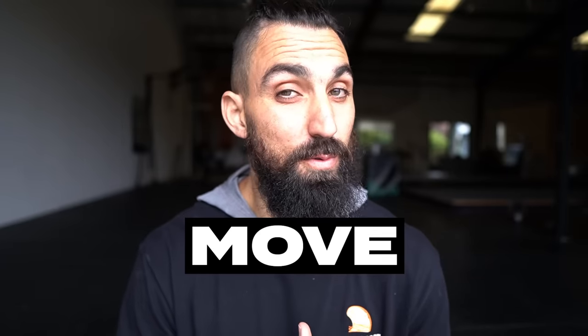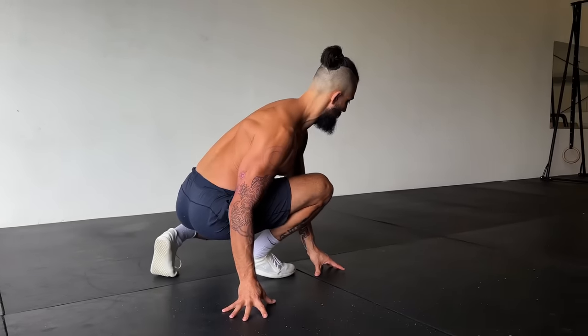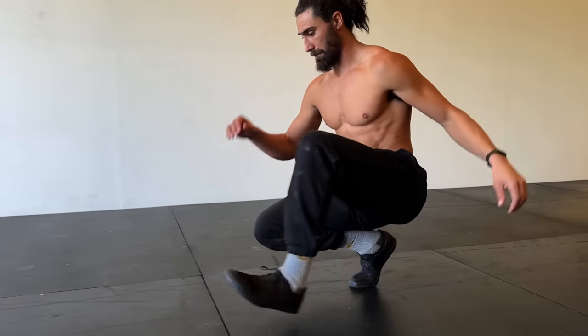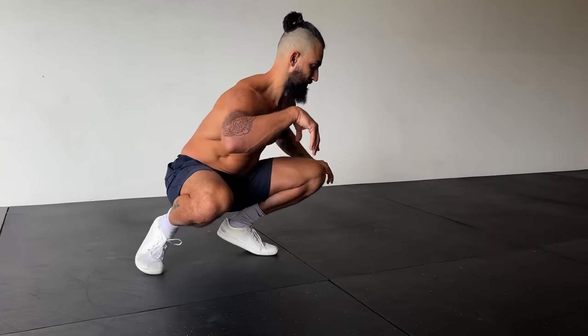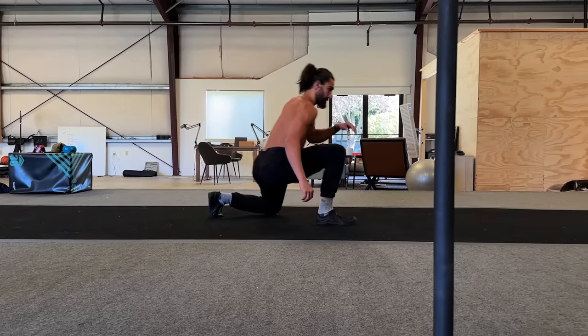Learning to move from a squat is step number one. Start by using your hands to guide you and shift weight from side to side to move forward and back. Duck walk is the next step. Now we can start to push the front knee forward and let that back hip open. In the beginning, this can be hard on the feet, the knees, and the hips. But over time, it'll result in them becoming more resilient.